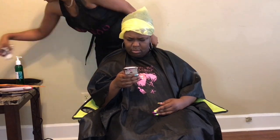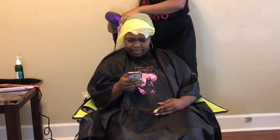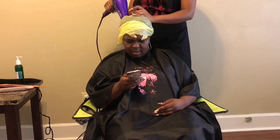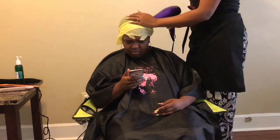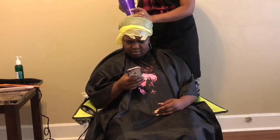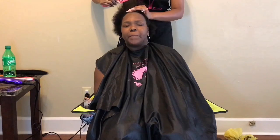Then we go in and put my deep conditioner on, and of course we're going to put a plastic cap — or plastic bag. I personally like plastic bags because they hold a little bit more heat and get that conditioner to penetrate. This was more of an on-call, so I went to her home and did her hair, so we're kind of doing what we can with what we got. After you put the heat to the conditioner for about five minutes, you're going to rinse it out.